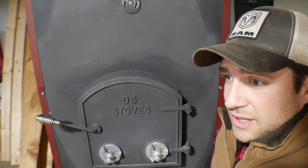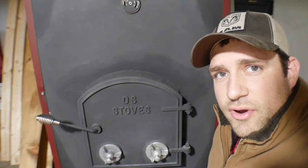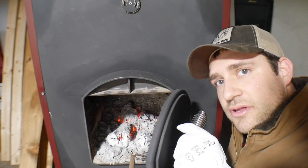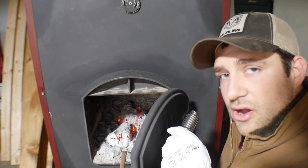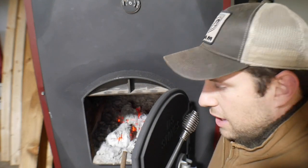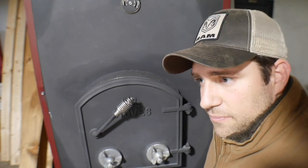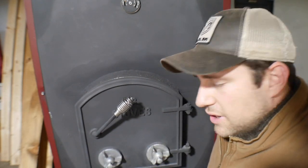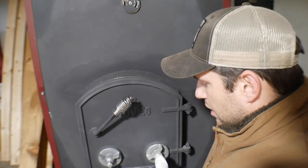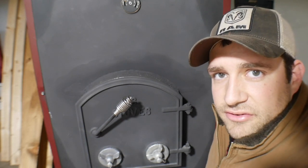In the mornings when I come down, normally this is what you wake up to — just a bed of hot coals. I'll throw some tiny pieces of wood in there and get the flames going. Then if the house needs heated up — like this morning it was 64 degrees — I went ahead and opened up these air dampers a little bit, and that gets you a hot fire faster and helps raise the temperature up faster in the house.